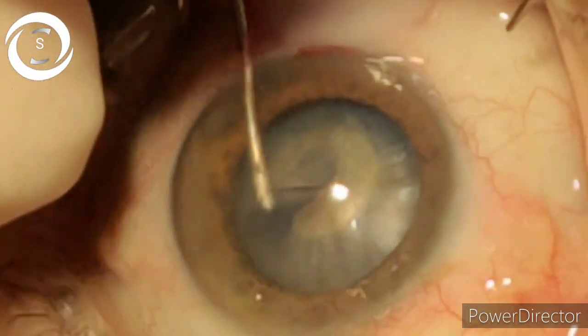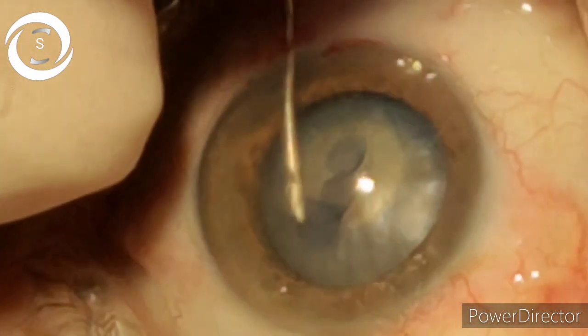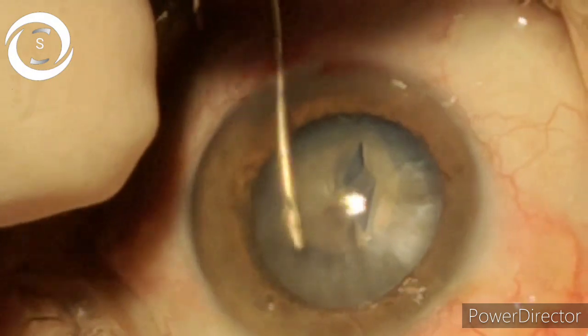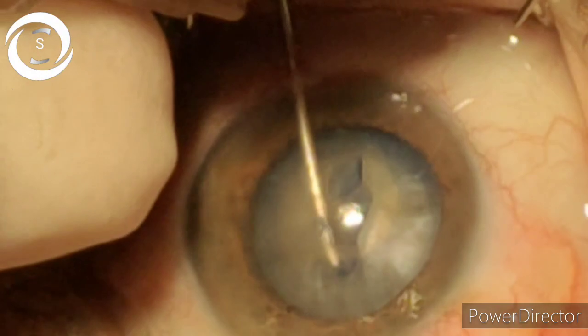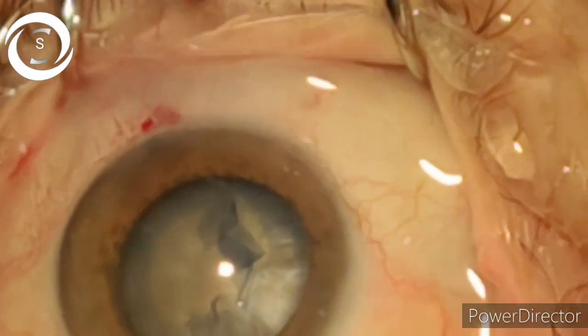If your rhexis is round, regular, and smooth, then whatever the type of cataract — whether it is a soft cataract, immature cataract, mature cataract, hypermature cataract, or cataracta nigra — you can emulsify it easily. You can see that I started as a small circle and now, just like a cochlear curve, I have enlarged the circle.